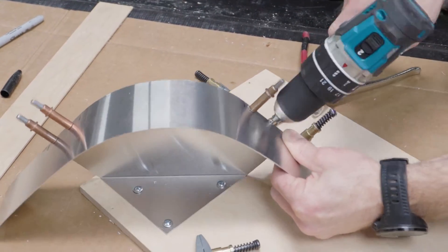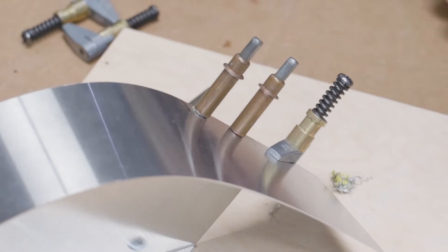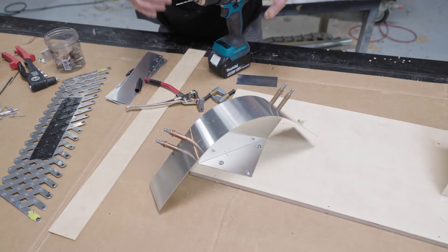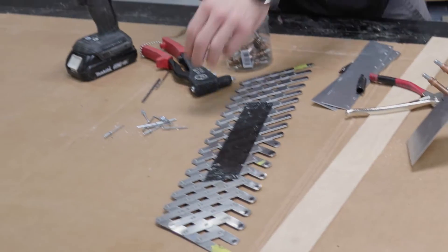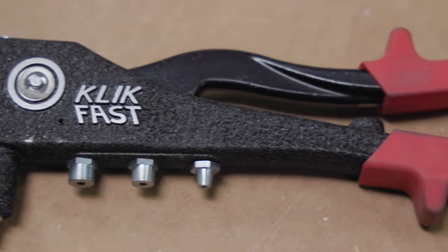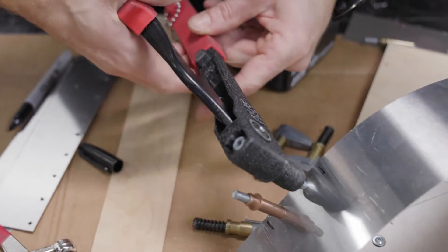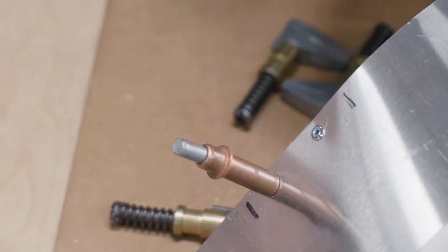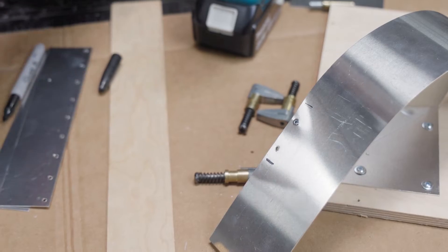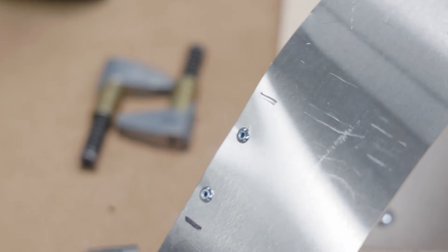They're super useful in body panel work and really anything with sheet goods. Once you say 'this is it, this is what I'm going for,' you come back with your rivet tool, slide your rivet in through the hole, and there you go — now you've got a permanent connection that you're happy with, because you decided on it before you committed.